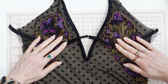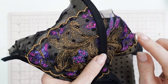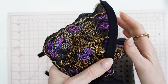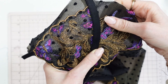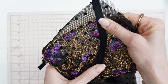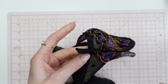Step two is to press the seam allowances down and sew on the opposite side. The first pass was on the side closest to the bra cups; the second pass is on the side closest to the bodysuit or teddy, and on this one you are sewing through all layers of fabric. Also, if you have any photo elastic hanging out, you want to trim that back.